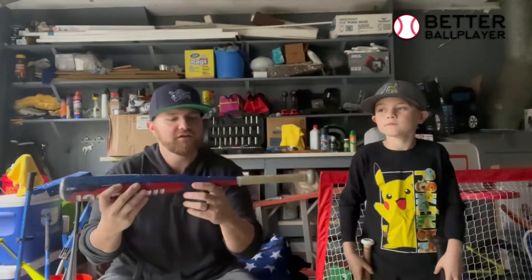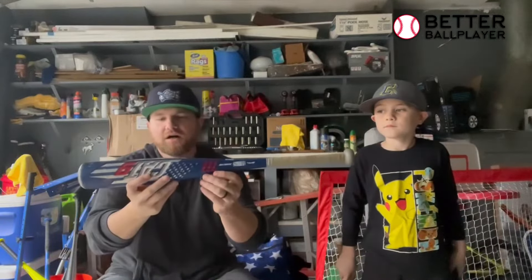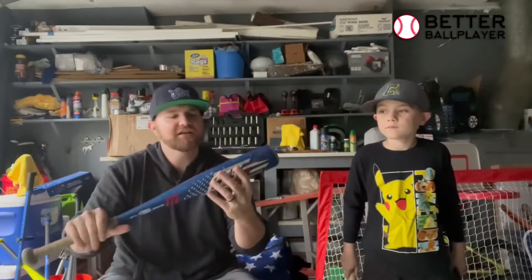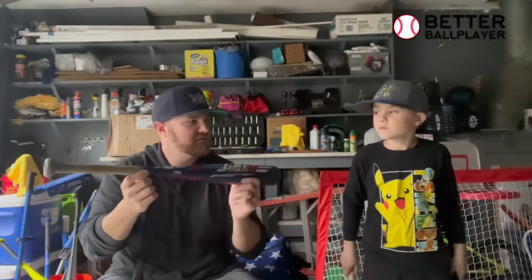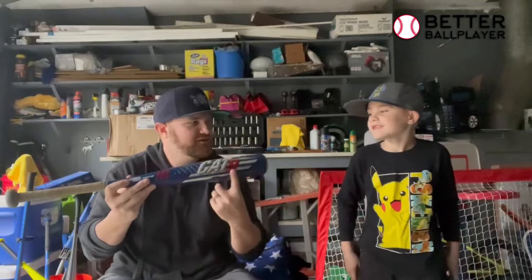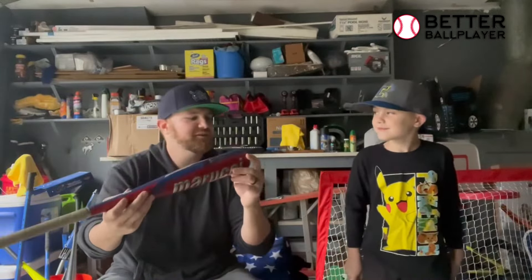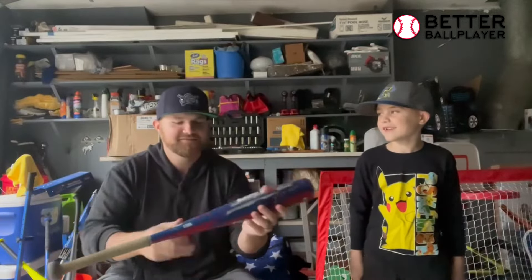This one has the 1.15 BPF barrel rating, so it definitely has more pop. What do you think, Mace? Yeah. You like this one a little better? Yeah. Hit it a little harder with this one? Yeah. Bigger barrel? Feel a little more confident with this one? Yeah, I feel like I can hit it. Hit it a little farther with this one? Yeah.